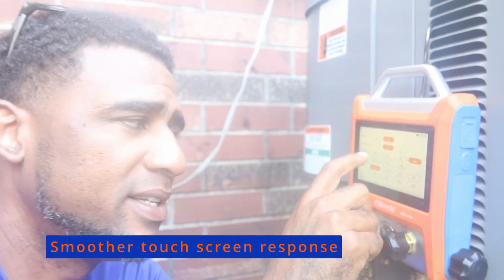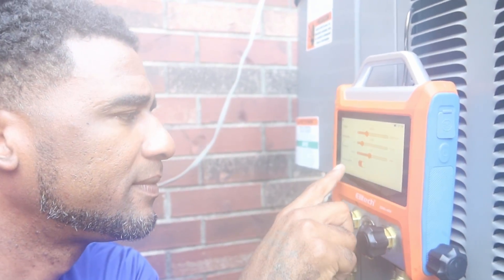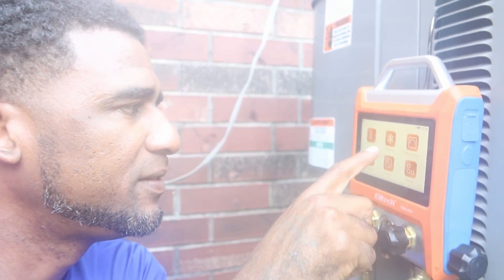The large touchscreen display is impeccable, making it user-friendly. It responds very well to every touch.